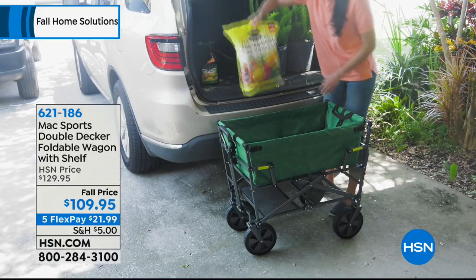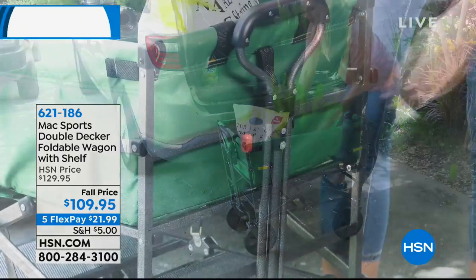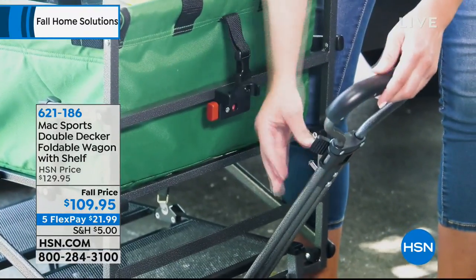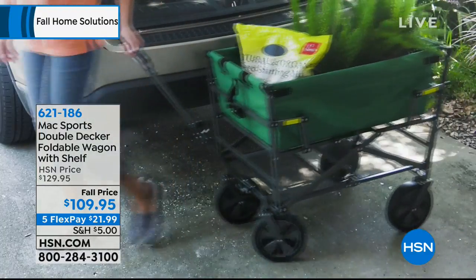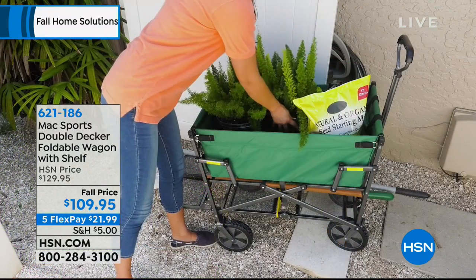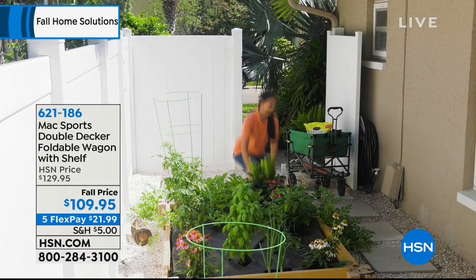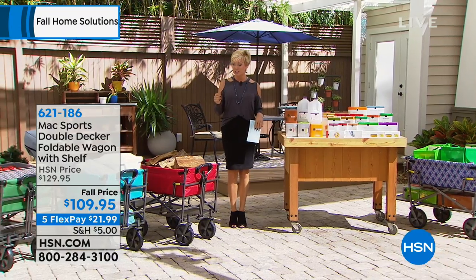We've got the colors — black, green, teal, red, and I'm not sure if we've sold out of our prints yet. We do have navy and a cool geo print. There's also a purple available. The colors are fun, but what's really cool is the practicality. It's fall priced, $20 off the normal price, with $5 shipping and a fifth flex, so it's only a little more than $20 to get yours delivered.